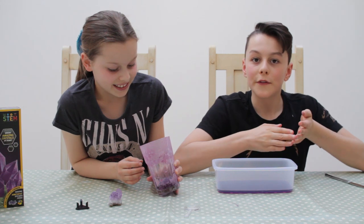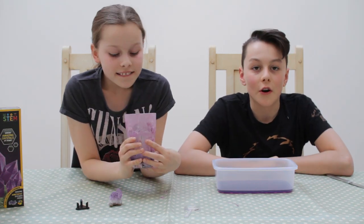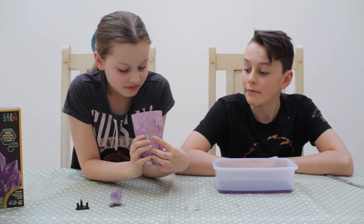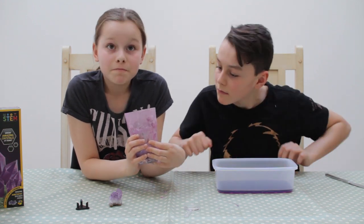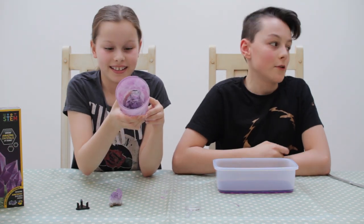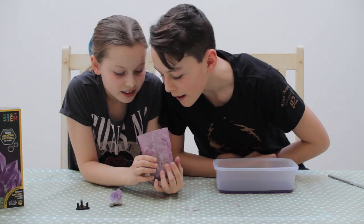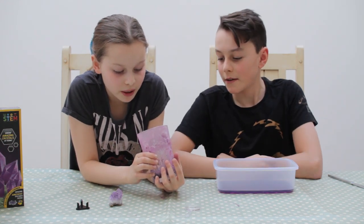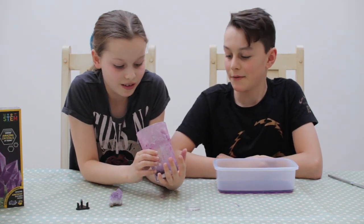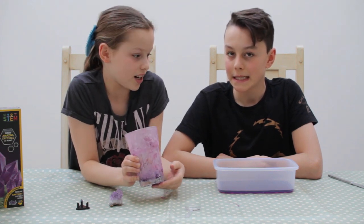If you remember a few weeks ago, I actually said I didn't think we'd get a crystal — but I actually think we did! It looks like a glass porcupine, it looks super cool. I don't get how it works. Hopefully we won't break it getting it out — yeah, that's going to be the difficult part. Let's try and get it out.